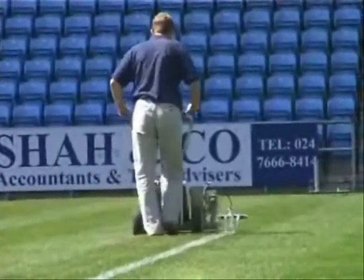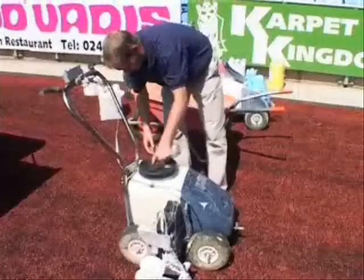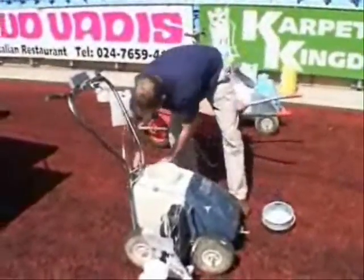The operation and control of this innovative system could not be easier. The operation begins with filling the Combi Line Marker with its water and paint mix.